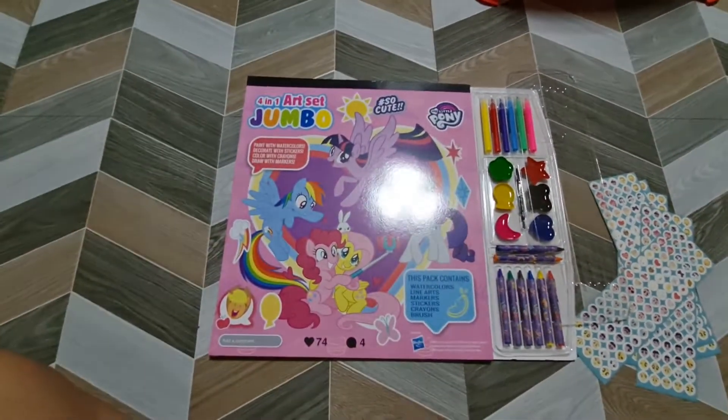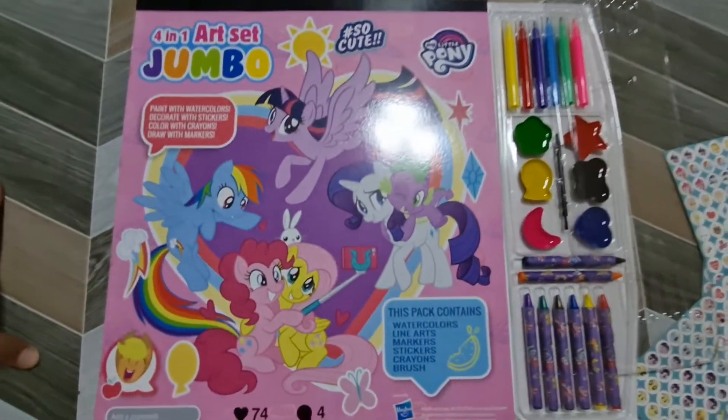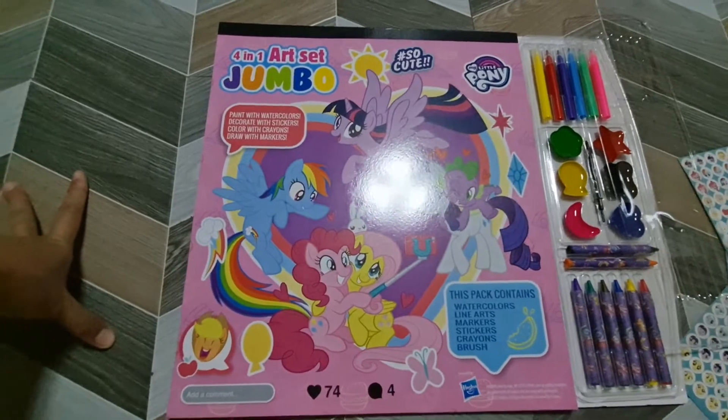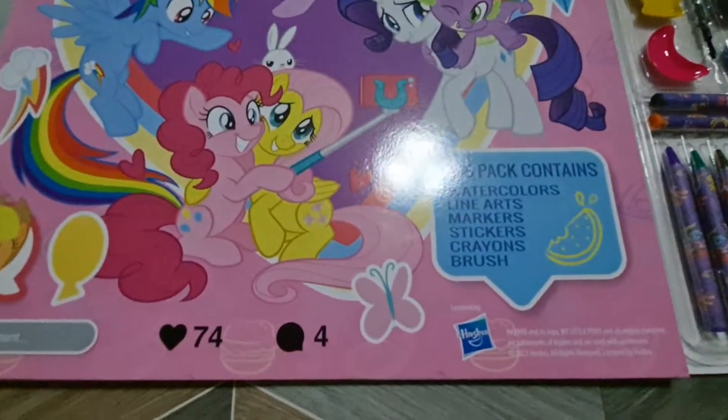Who do you like? Pinkie Pie or Rainbow Dash? Rainbow Dash. So here, it is by Hasbro.